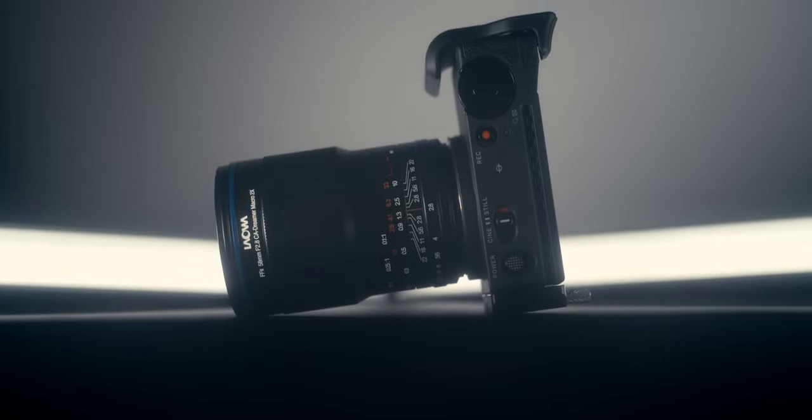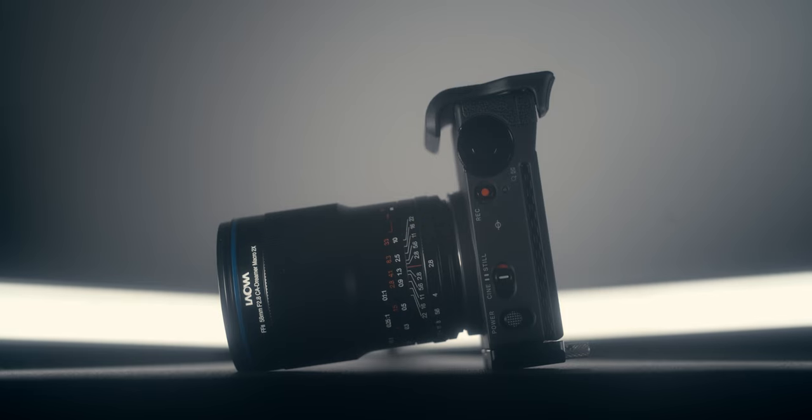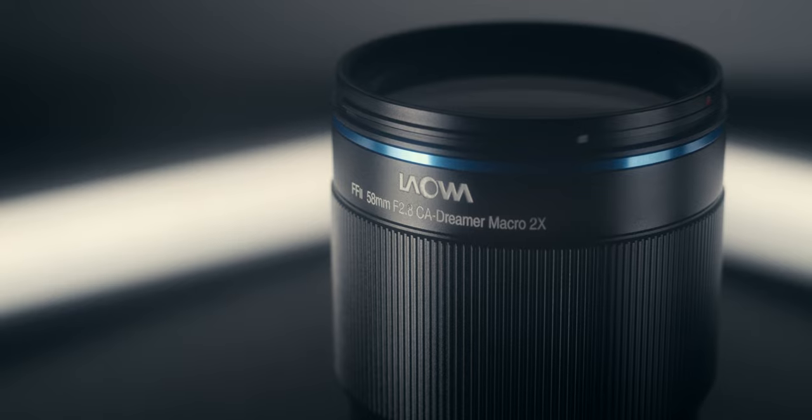Today we're talking about the brand new Laowa 58mm f2.8 2x macro lens. Laowa did send this over to me to test, but they're not requiring I say anything specifically about the lens, and so you will get my full and honest opinion.